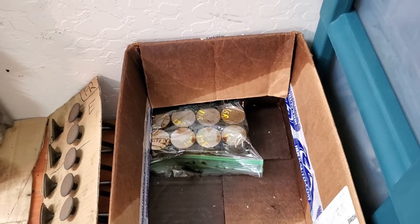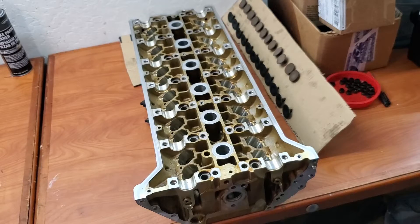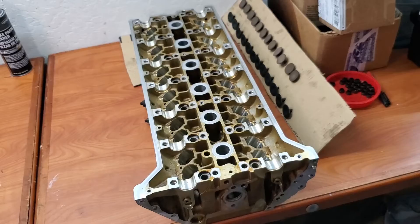Next the hydraulic lifters — make sure they don't have any excessive wear or damage. Check. Next is to take a look at the top of the head. We want to check the sealing surfaces, make sure everything is flat and that there's no pitting or damage. We also want to take a look at the bearing surfaces as well as a general inspection to make sure there's no damage. Check.